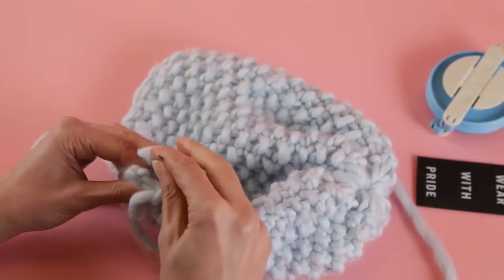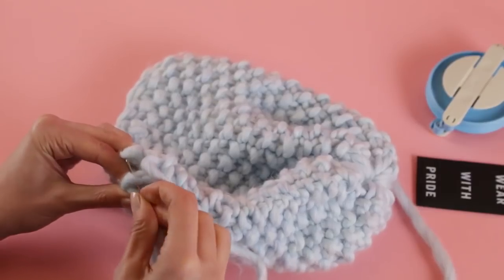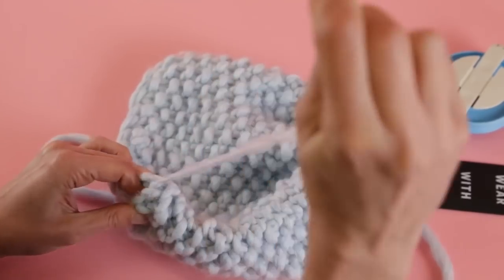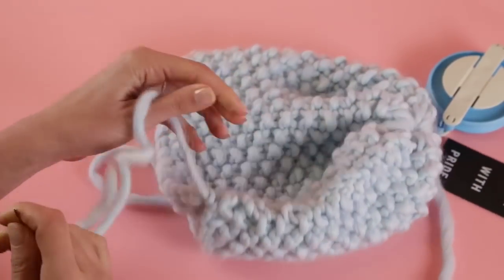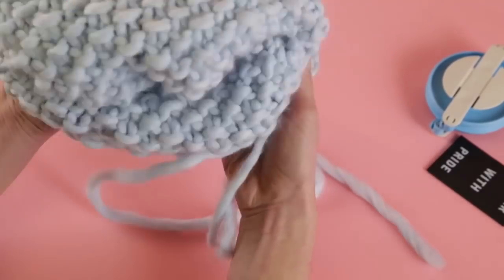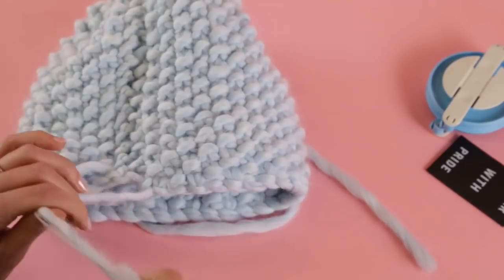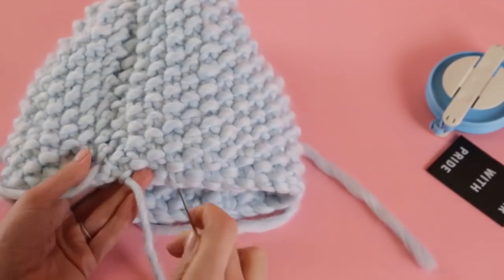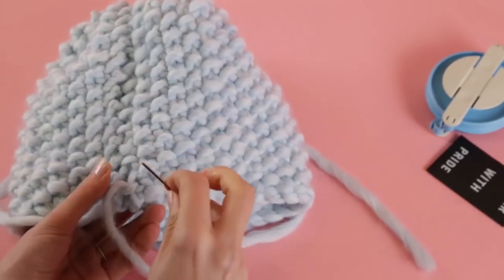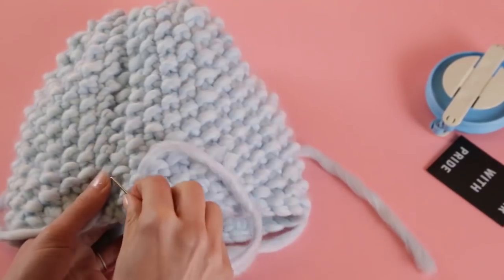We're nearly at the end, coming up to another fun part: weaving in the ends. Just top it off on your last knob, then turn it inside out. The cool thing is the yarn is nice and chunky, so it hides all your ends. Just weave it in however you like, staying close to the seam, and you're all set.